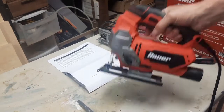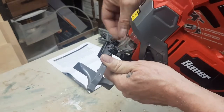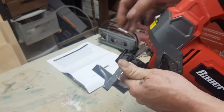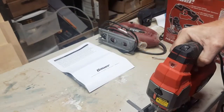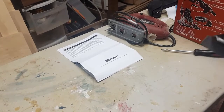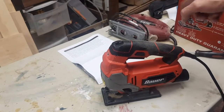One nice feature on this that I really like is this little rip fence. You put it on right through here, and if you want to cut something on an edge or follow an edge you just tighten those down. Then you run this edge along the material and you can make a nice straight cut. My other one did not have that.